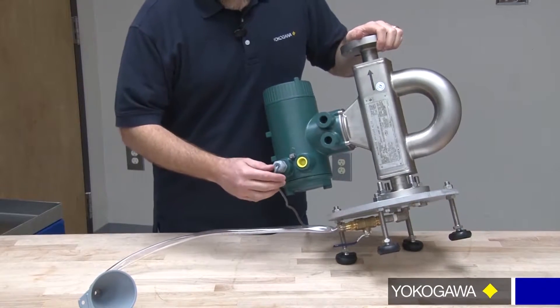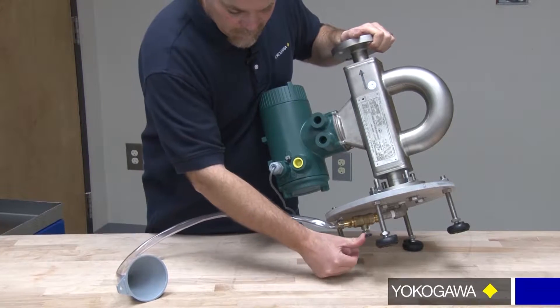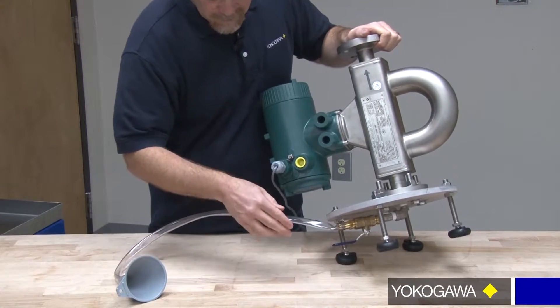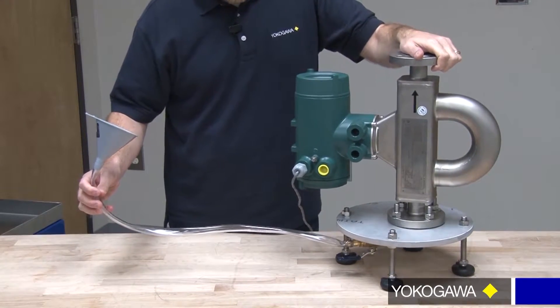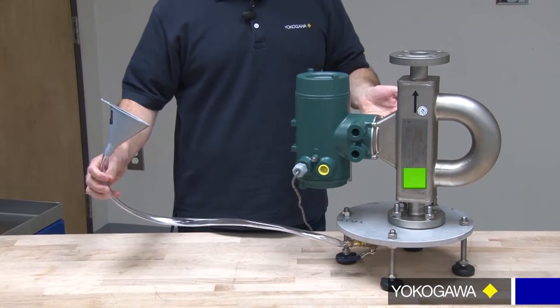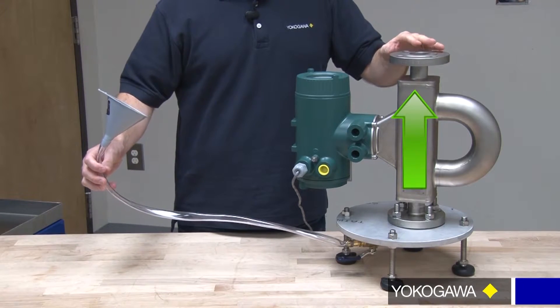This is our portable density measuring device. You can see on the bottom we have what we call our bottom fill valve that's easily opened and closed. Attached is a hose and a funnel. We want to fill this from the bottom so it pushes your sample up through the tubes so that we don't have any entrained air in the tubes.